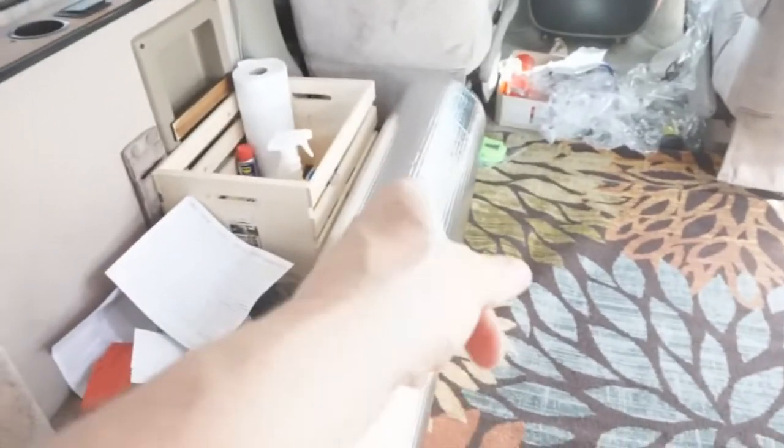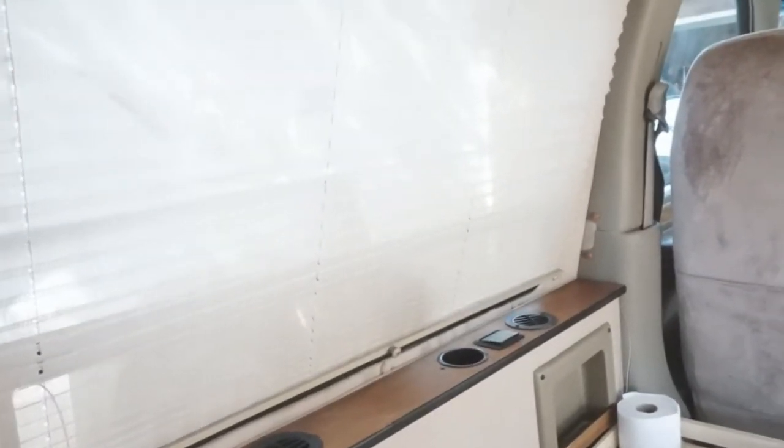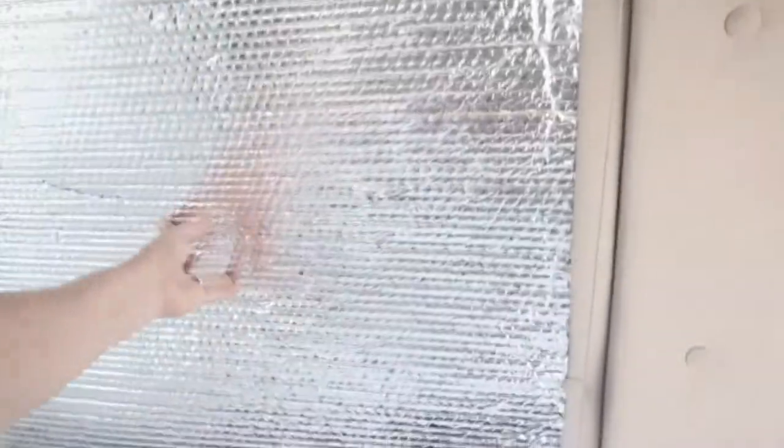I bought a roll of Reflectix and I'm going to put it up in the windows because you can see through those blinds — they're kind of brittle. I cut one of the windows out. I think I need to do a little bit more modification, but for now it will work.